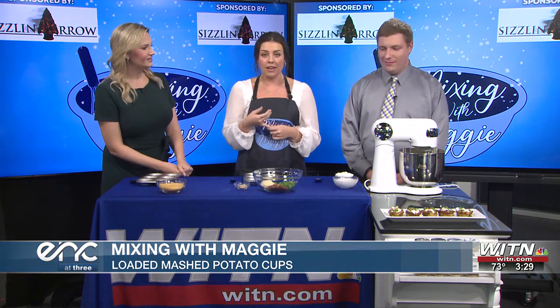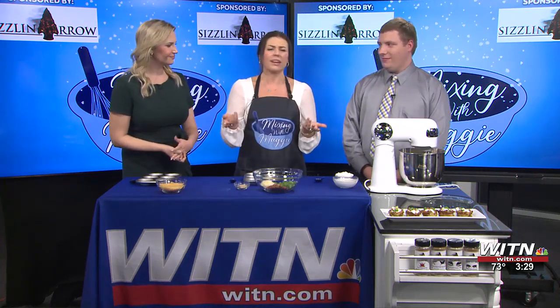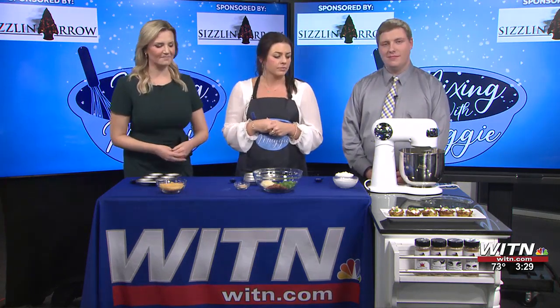I have cut up some chives and some green onions. We've got some bacon bits, and we've got, obviously, cheese — two types of cheese: parmesan and cheddar. But if you like more, I know some people put olives and stuff on there. I think you could, if you chop them up smaller maybe to fit.